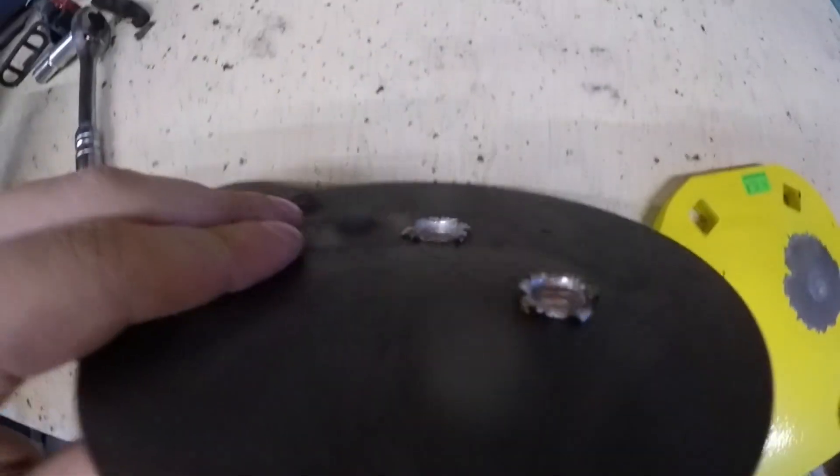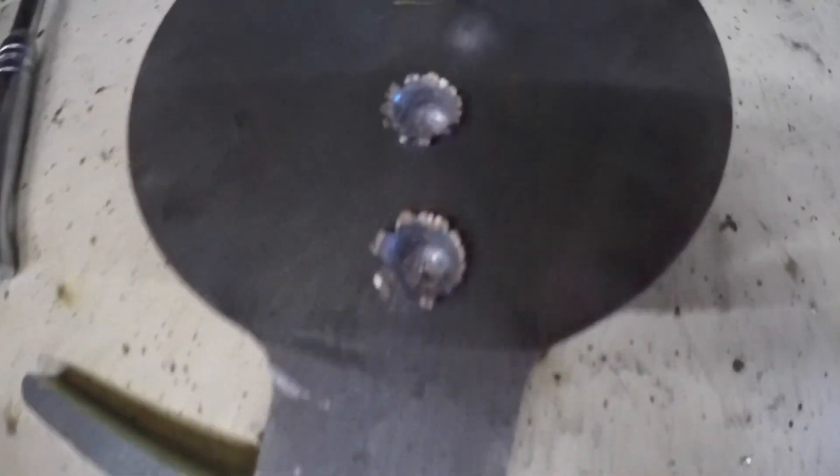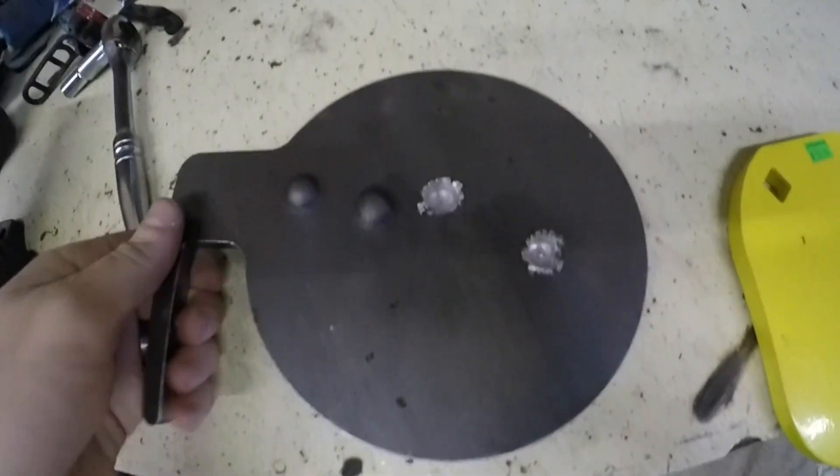And this is the Chinese AR500 steel plate — huge pockets. I shot this one four times just because it didn't fall over. This is exactly what happens to mild steel when you shoot it.